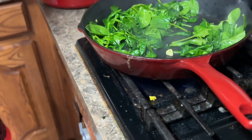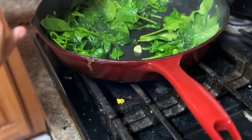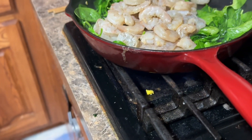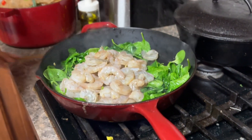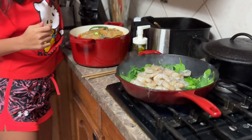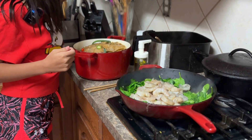Now we're going to put in the shrimp. We're using raw shrimp, but you can use cooked shrimp if you want it to be faster. Get a wooden spoon and stir — it has to be a wooden one.